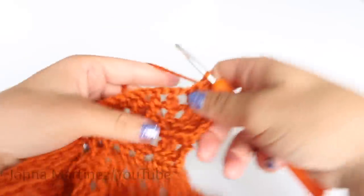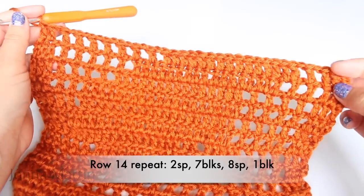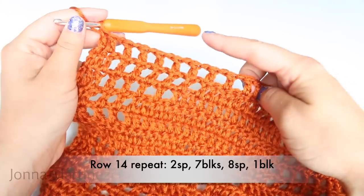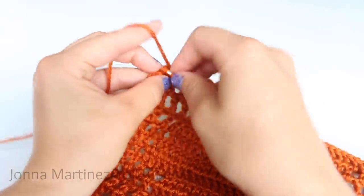Turn to begin row fourteen. Row fourteen: beginning block. This row repeat is going to be two spaces, seven blocks, eight spaces, and one block. Repeat that all the way down your work, and when you get to the end double crochet into your last stitch.